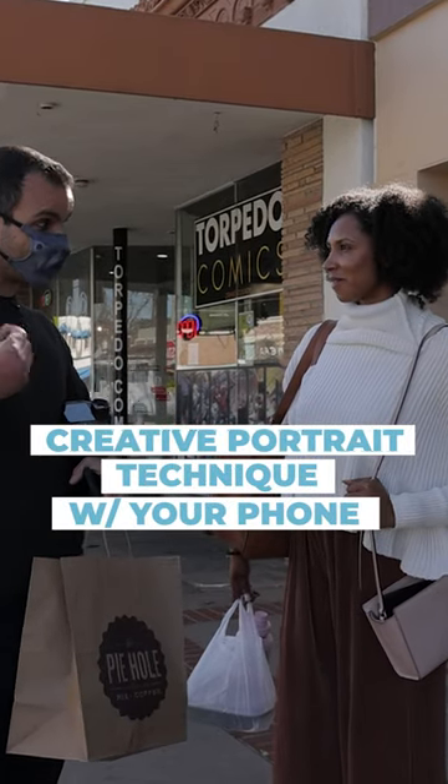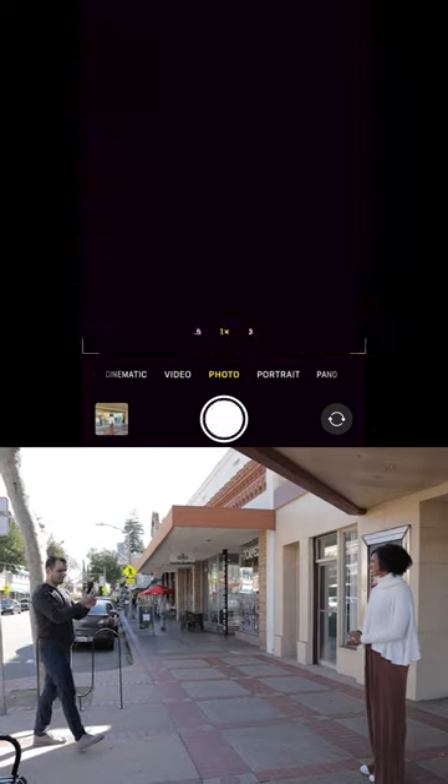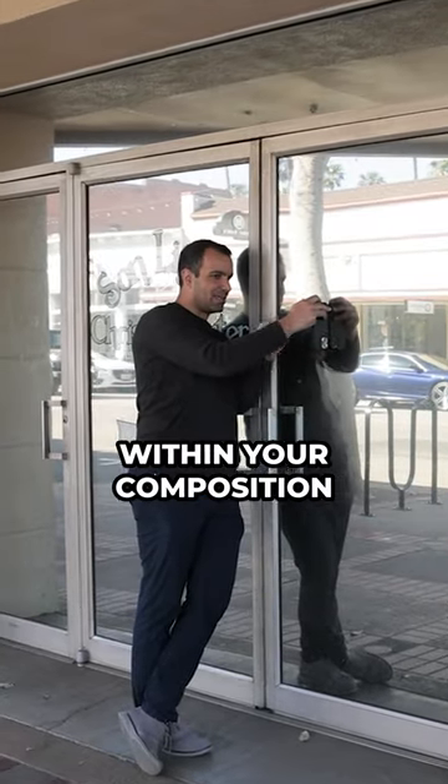This is Taylor, and she was down to help me show you a creative portrait technique with just your phone — so you avoid stuff like this. Whenever you see a reflective door or office window, you've got an opportunity for a reflection within your composition.